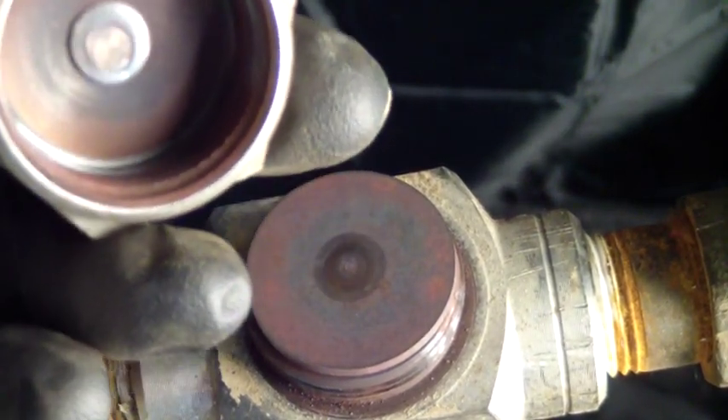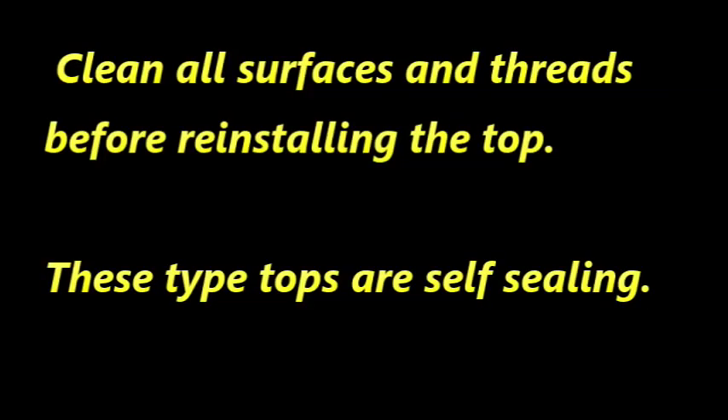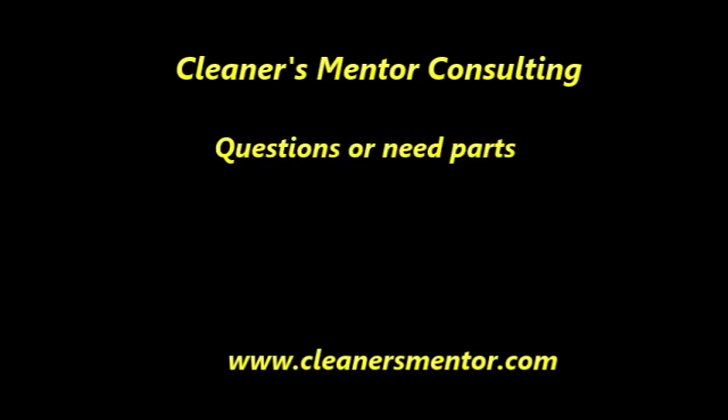Replace the seat and top, making sure all surfaces are clean and free of debris. The top seals without a gasket or sealant. Without a replacement, the disc can be polished using 600 grit sandpaper on a flat surface. Some manufacturers offer replacement discs to renew the trap.